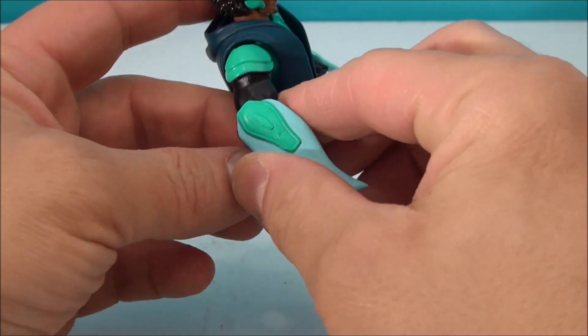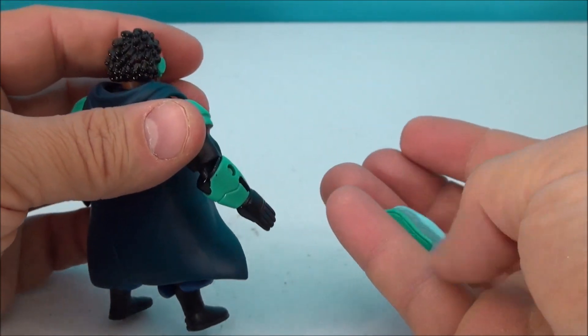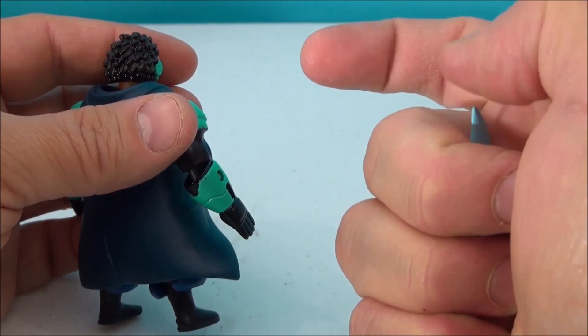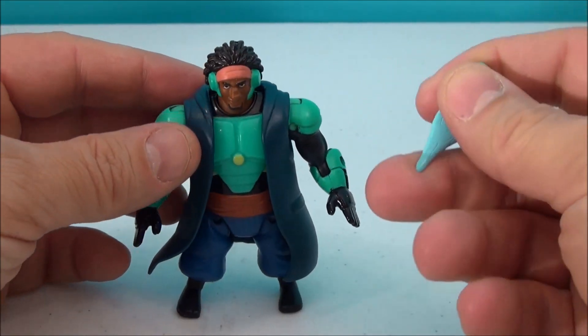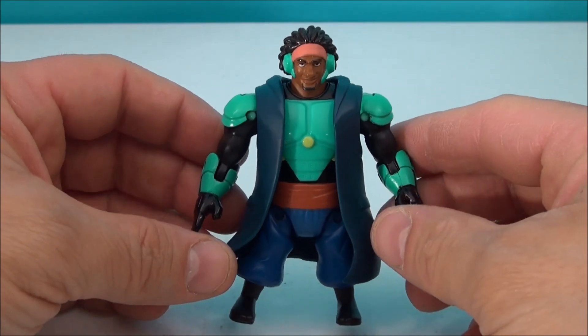These little arm things — whatever you want to call them — they're like little energy weapons. And they're soft too, so this little pointed bit isn't going to really hurt a child. I wouldn't give it to anybody too small, but they're soft and you can mix and match which arm you'd like it on.